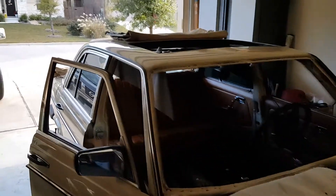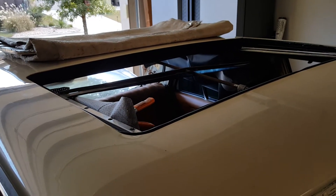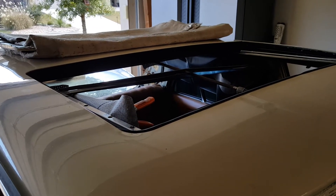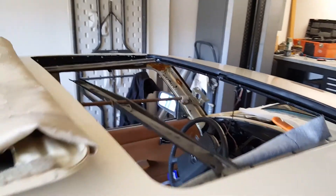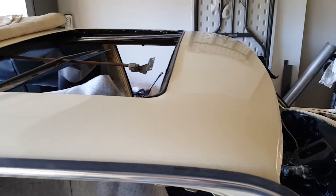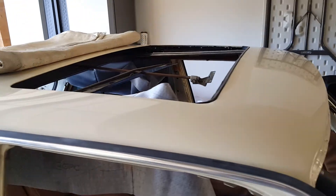The first project on my radar is the sunroof. A lot of effort has gone into trying to make it slide square in the track, close all the way, and lift in the back — and all of those continue to be challenges. All the slides are new, it's been lubed up, new seals, and the whole track area has been cleaned out and painted. I think just a little more work and thinking about what I'm doing, rather than trying to manhandle and force it, and I think it'll go in fine.